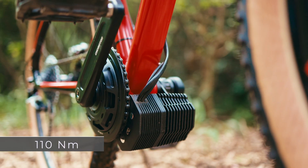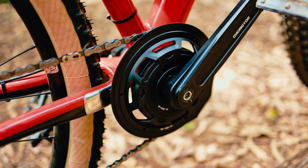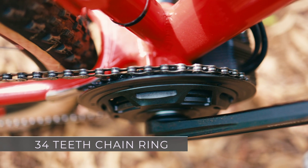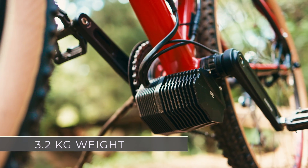With the X1 Photon we ended up with 110 Nm of torque and 1200 watts of power. It's a fully enclosed unit, which means it's basically maintenance free. You get the smallest chainring being a 34-tooth, which is quite small for conversion systems of this type, and a total weight of about 3.2 kg.